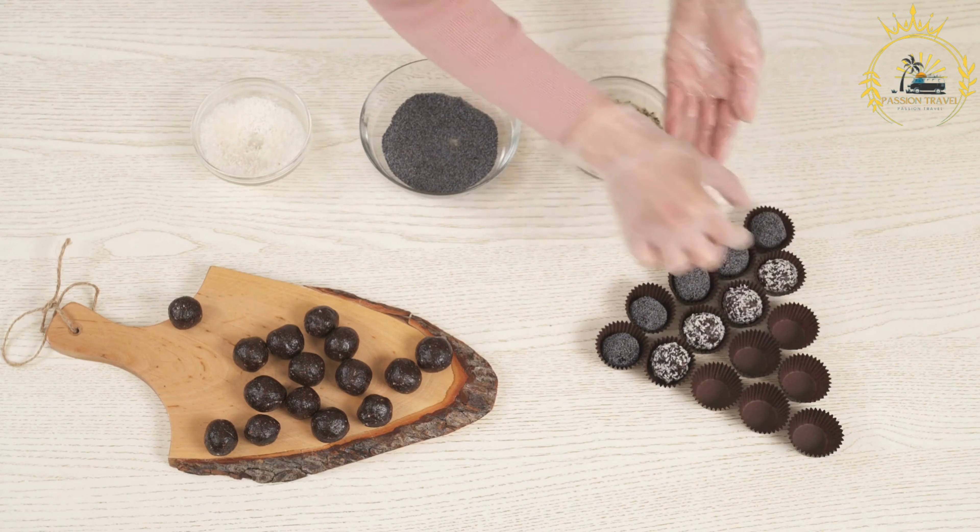Cook the mixture over medium heat while constantly stirring. You want to reduce the liquid until it becomes a thick, sticky consistency. This process can take about 15 to 20 minutes. While the mixture is still hot and sticky, transfer it to a buttered or greased flat dish or pan. You can use a rectangular dish or a mold to shape the bocadillos.